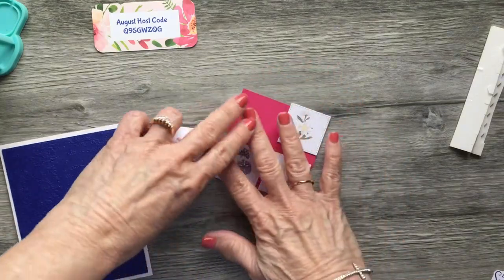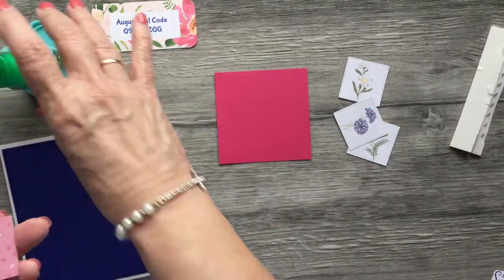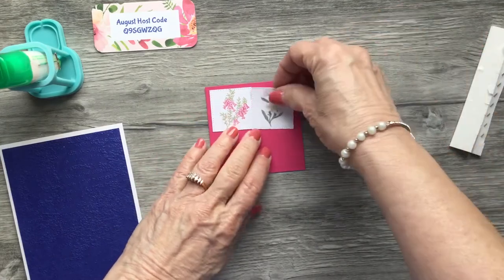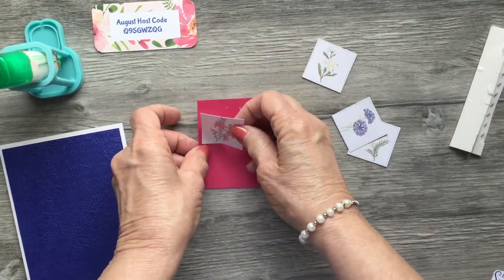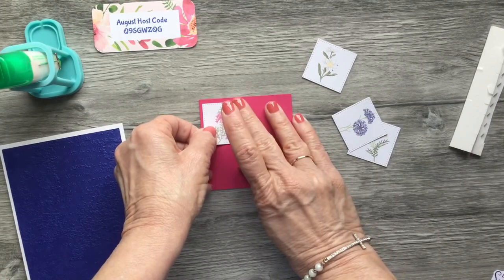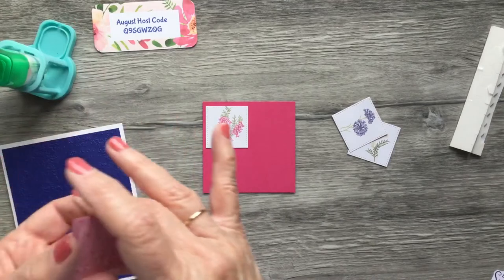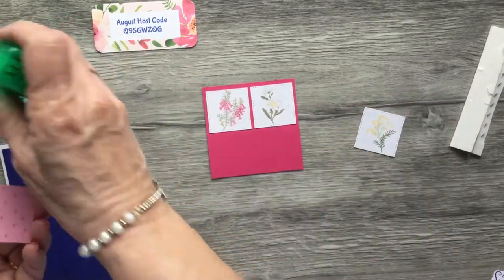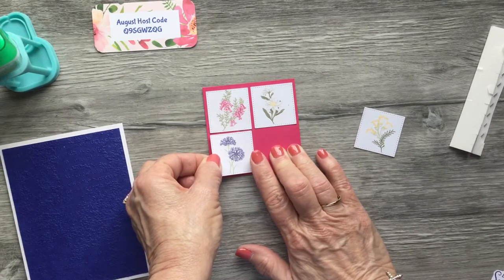I'm going to leave a little bit of space between each one of the little squares. Using the Tombow multipurpose glue, you have a little bit of wiggle room. Let me move it over just a hair — okay. Then the white one next, we're going to place that right about there. And the blue one — a little bit of space there.